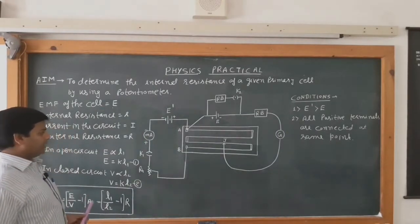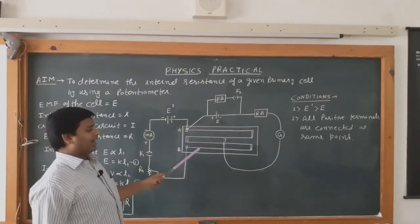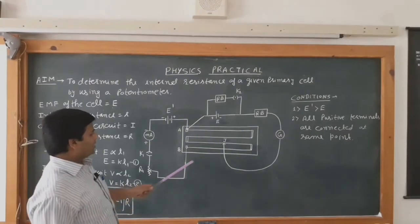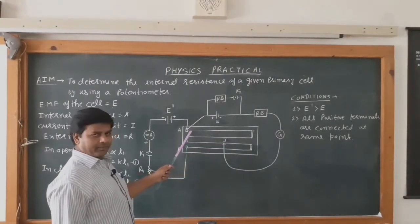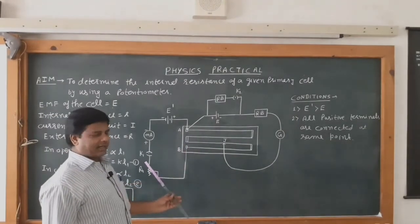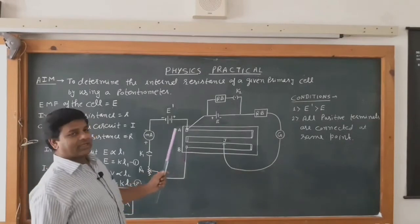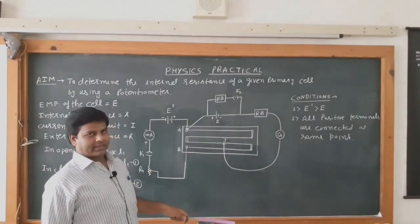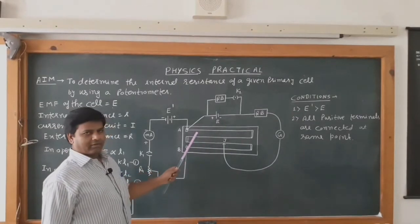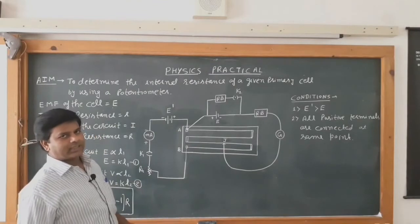To perform the practical, first we have to check whether our connections are correct. For this, we put the jockey at point A — if the deflection in the galvanometer is to the left side, then we put the jockey at point B, and the deflection must be on the right side. The deflections at the two ends of the potentiometer wire must be in opposite directions.